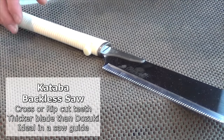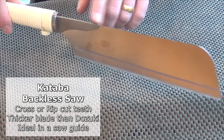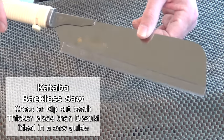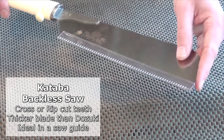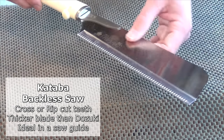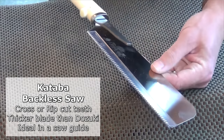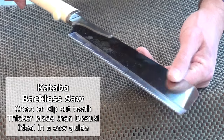The third one is the Kataba. Now this doesn't have a back — or at least it has just a very stumpy back up here, but the rest of the blade has no back on it. So you can get very deep cuts out of this. To help with stiffness the blade is thicker — nearly twice as thick as that on the dozuki. This one is a cross-cut profile, but you can also get rip cut. I use this one for larger joint work and for large cross cutting.